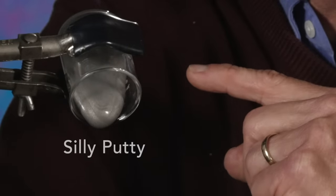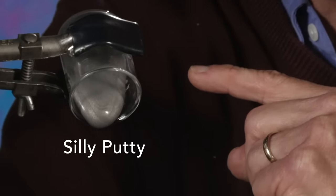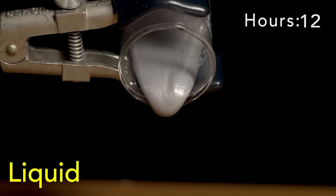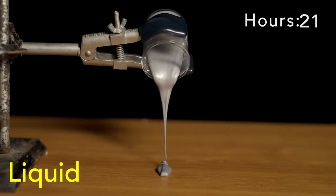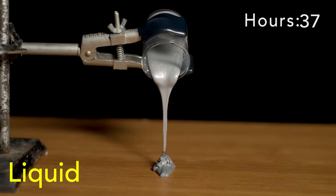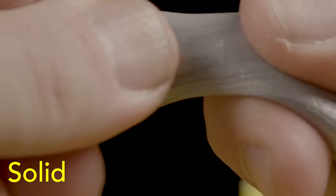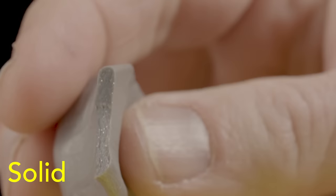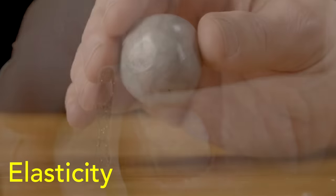Here is a substance that meets those criteria: Silly Putty. It behaves in three ways depending on how fast it's deformed. This 40-hour time-lapse shows how the gentle pull of gravity causes it to flow like a liquid. When I pull quickly, it acts like a solid and breaks — you see here a distinct fracture plane. And lastly, it can even bounce.